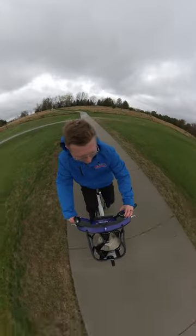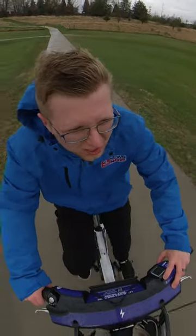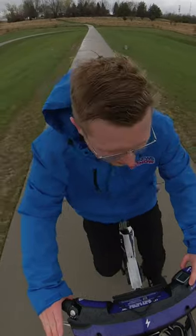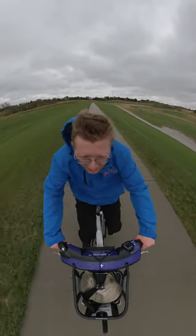How you doing? Turn on the boost. Let's see if it kicks in. Whoa! Start it while you're pedaling. You can definitely feel it kicking. Moving much faster now. Woo!